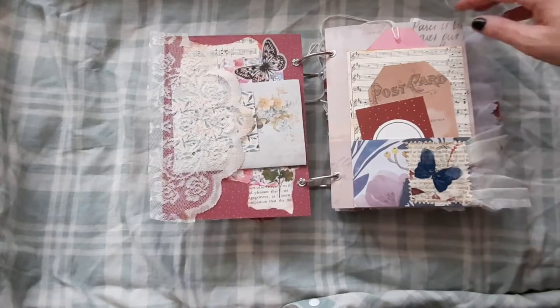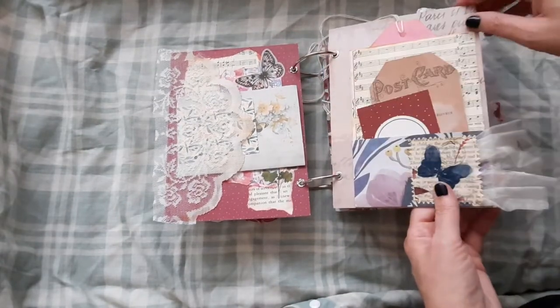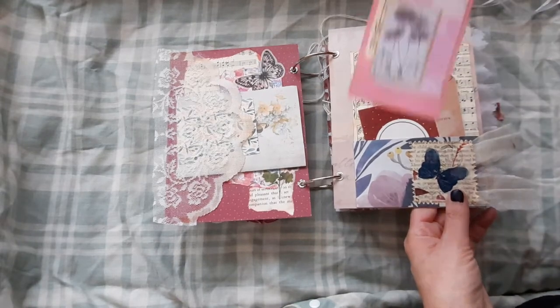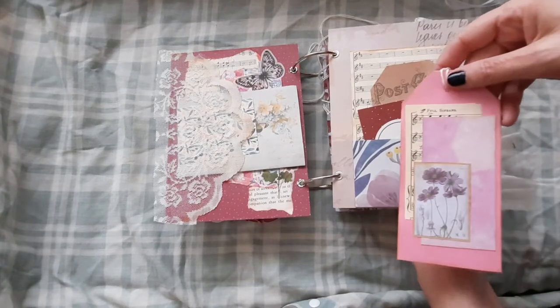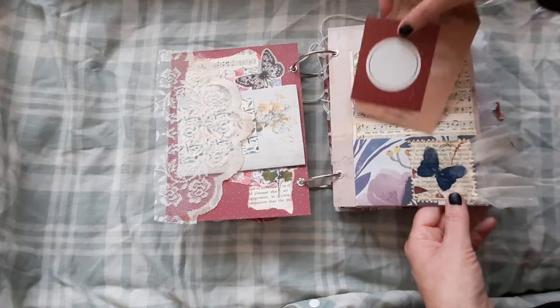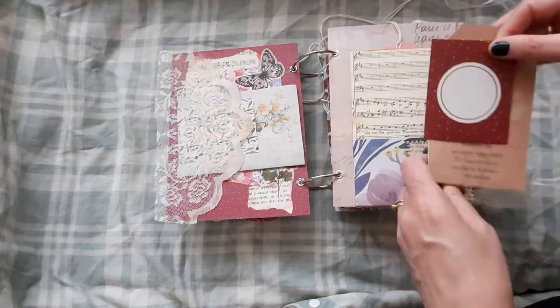On this first page here we have scrapbook paper, a card, and we've got a couple of pockets here. There are collaged tags — there's lots of collaging in this journal. Pretty collaged tag there, with room for journaling on the back. And a tag and card there.